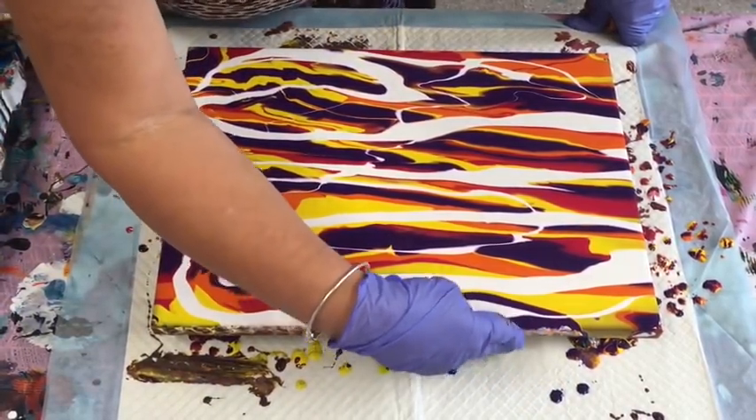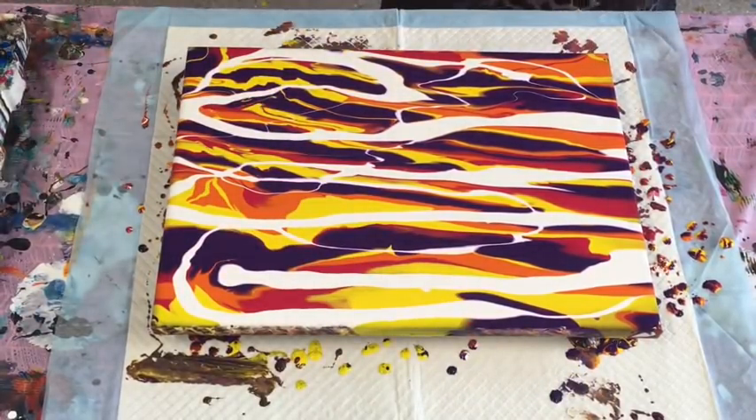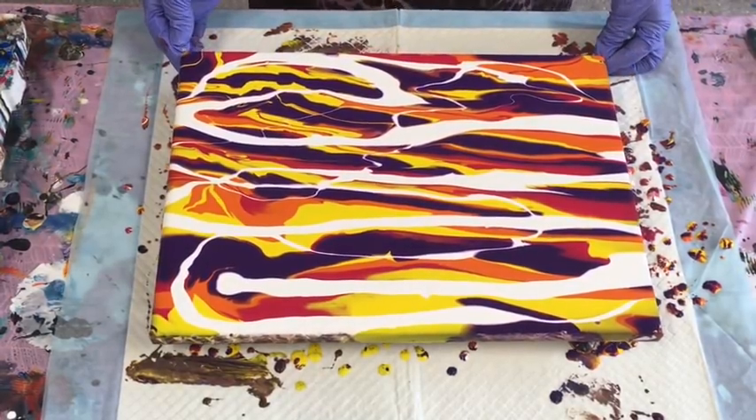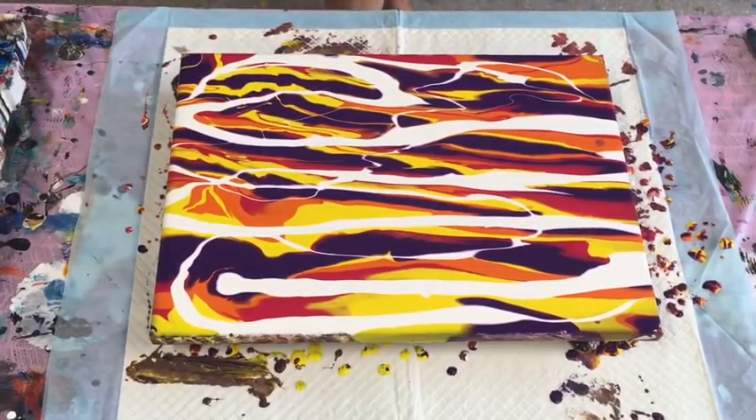I'm just finger-popping the very edges, and I'll get around and do that fully in a bit. That is so nice and bright — I'm loving it already! I did have green to go in there, but I think I've got more than enough. Those colors will gel nicely.